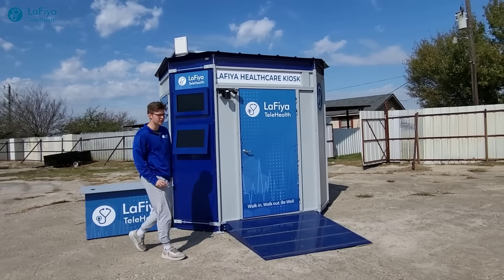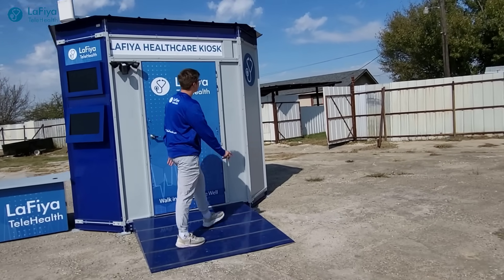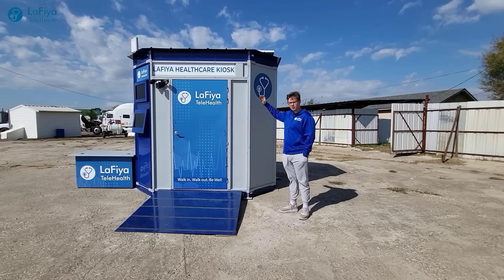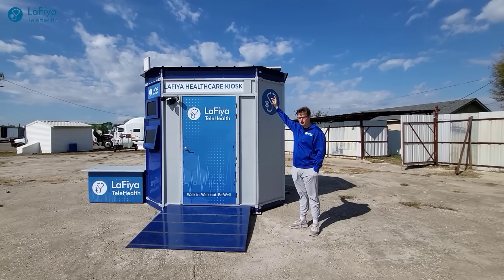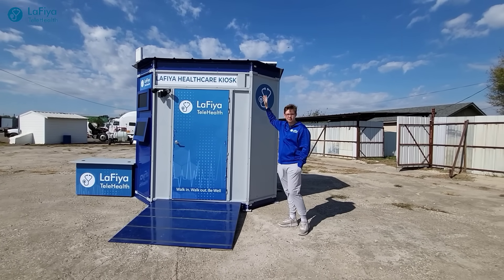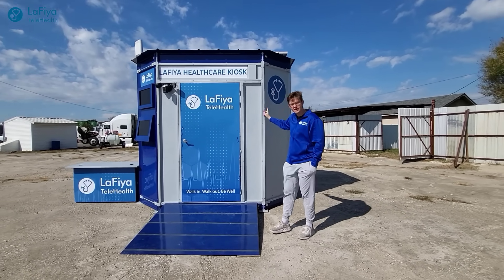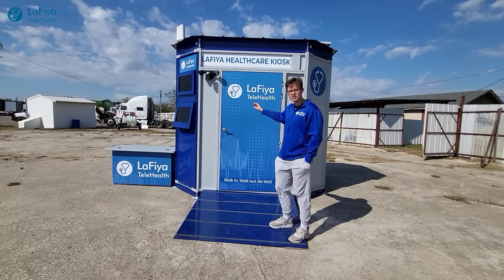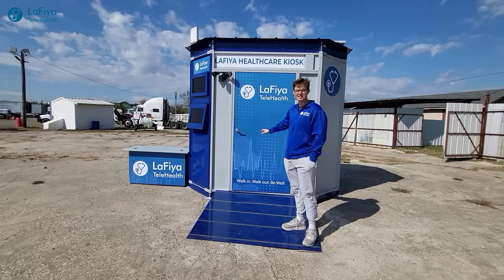On this side of the kiosk, a solar panel dish can be mounted. It's important to note that this kiosk is fully powered by the solar panels on top of the roof. These solar panels are connected to a battery, which is then connected to an inverter, which powers all of the screens and medical equipment inside the kiosk.